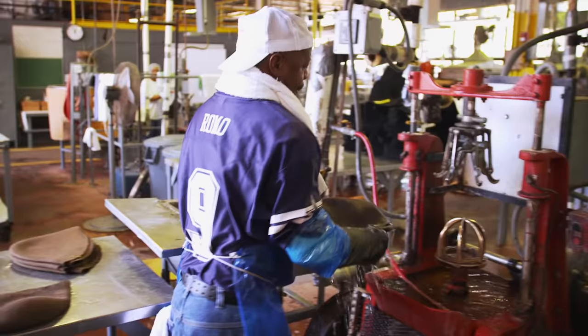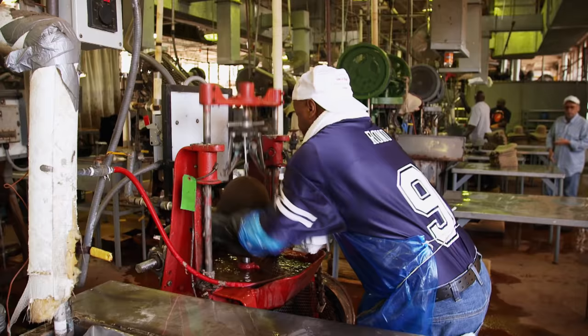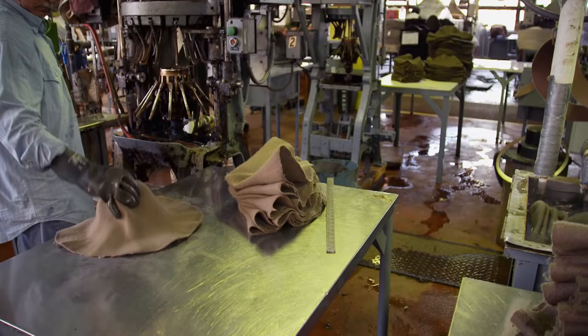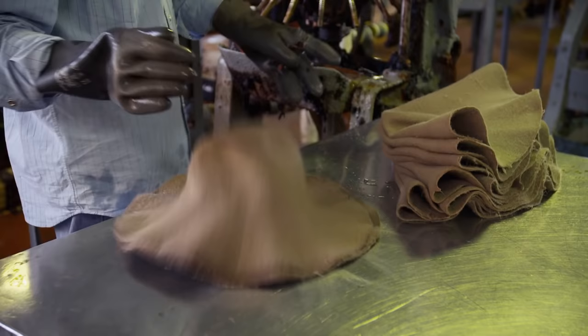The shellac has to dry before the hats go through tipping and brimming — this is where the hat starts to look like a hat. Through stretching and pulling, you're going to pull the crown out. Then it's on to the brim, where the brass fingers on the brimmer push the bottom of the cone out.